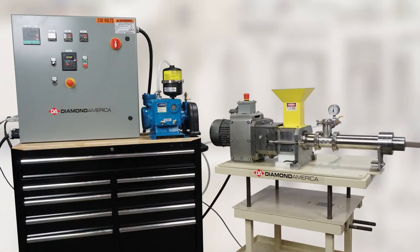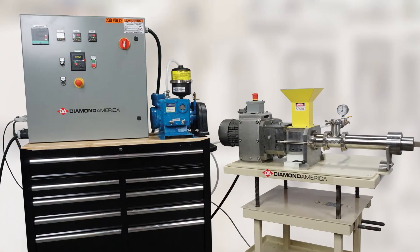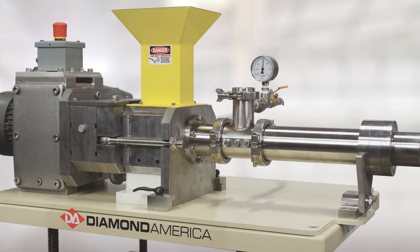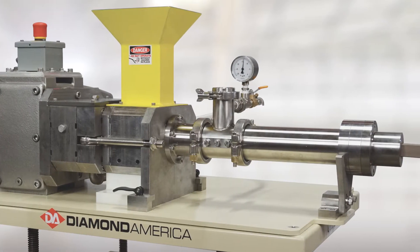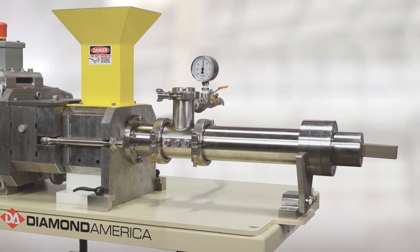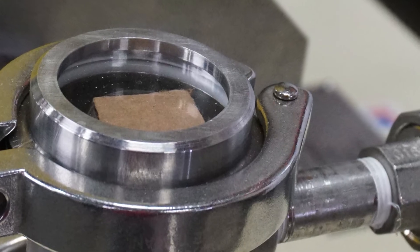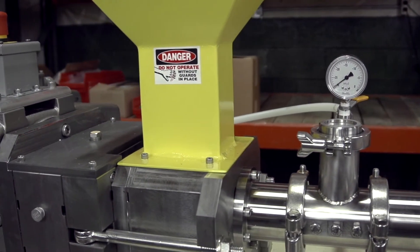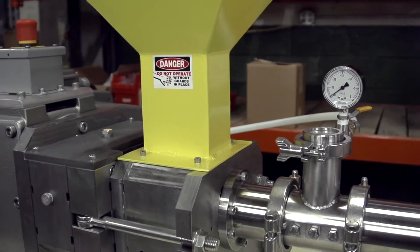Introducing the Continuous Vacuum Extruder. This new cold-feed machine has a vented barrel that allows you to pull vacuum on your material as it passes by an open section at the transition point in the screw. It even offers the option of a heated or cooled barrel. Because of the pressure at this point, we insert a diaphragm-style plug that contours to the barrel and can be fine-tuned to meet the demands of your extruded material.